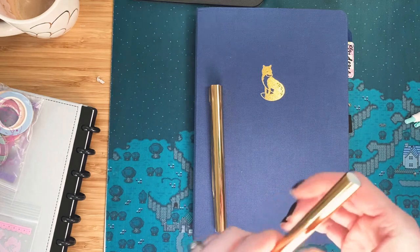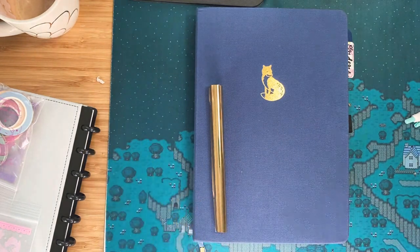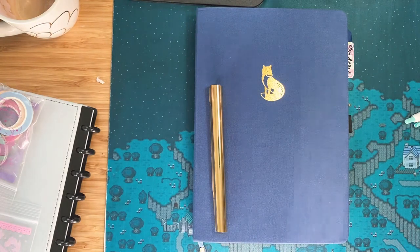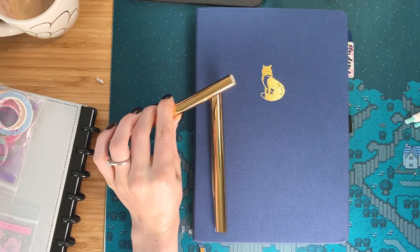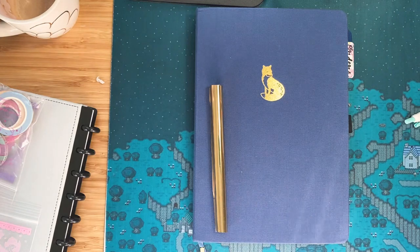It's something that they have kind of running all the time. You get to test out the notebook, the pen, and you get some washi tape in the mystery kit. I'm trying to find a piece of tape to tape this up. I had never had an Archer and Olive before and I wanted to try the pens.